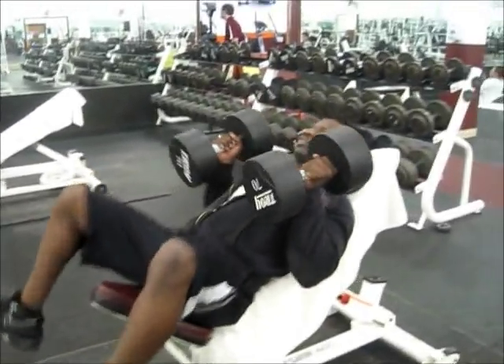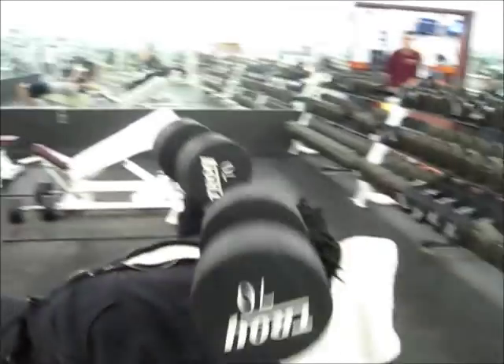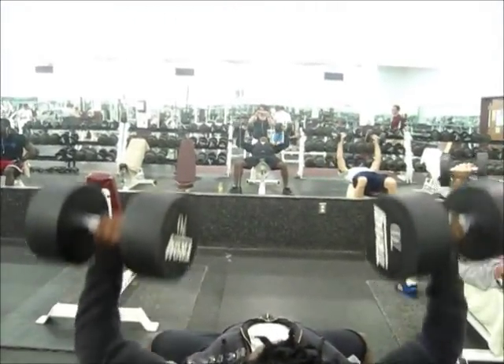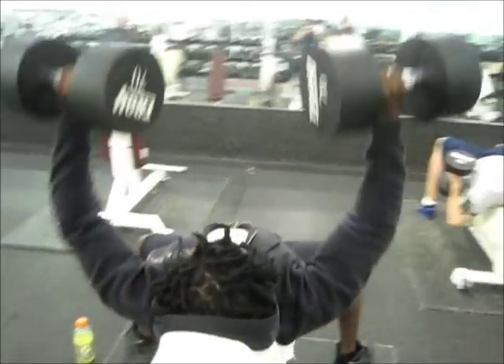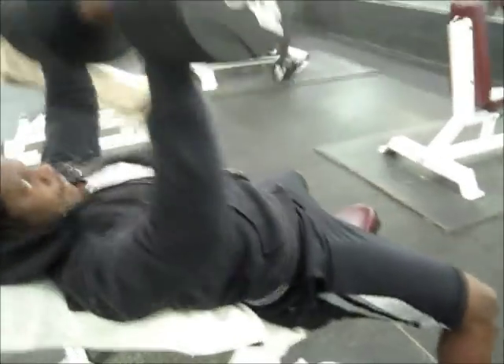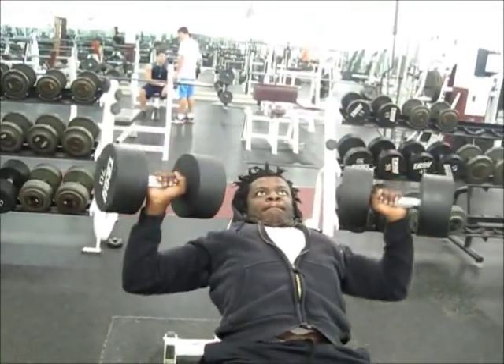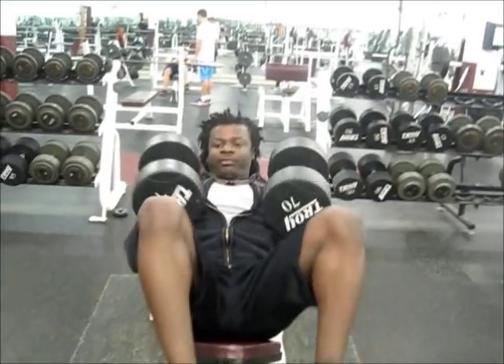Alright, second set — grab a slightly lighter weight. This is just a warm-up set, so I'm not really focusing on slow controlled movements. I'm just trying to get the blood in the muscle to prevent injuries. Kind of like a Dorian Yates style of training — just a little bit. Two warm-up sets and one all-out set. This is my third set, which is my main set.